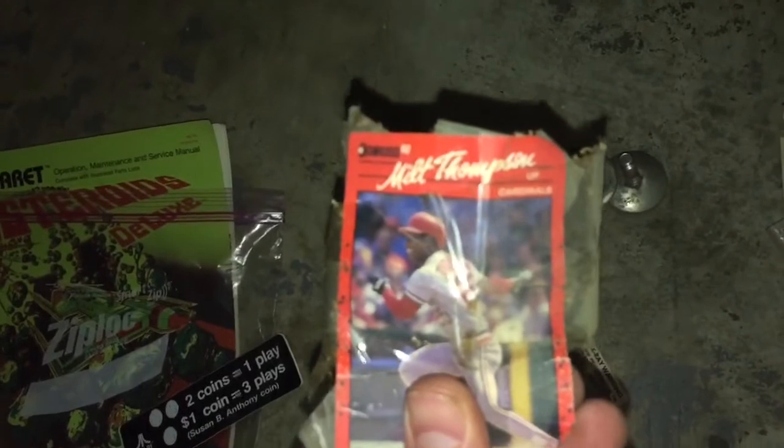And then I found this cool little guy — a card in here. Freaking Milt Thompson, Cardinals. Pretty cool.